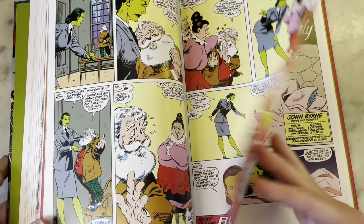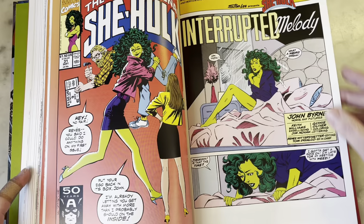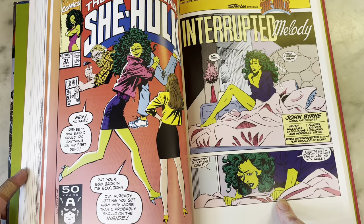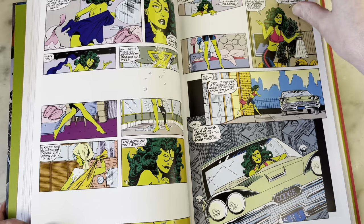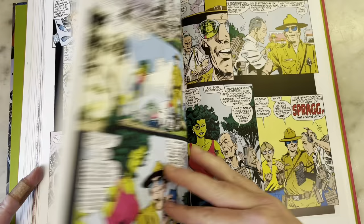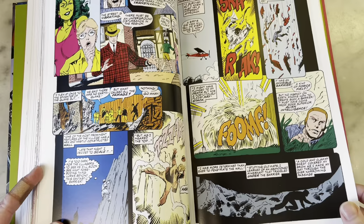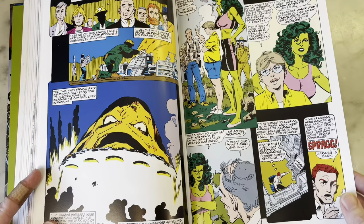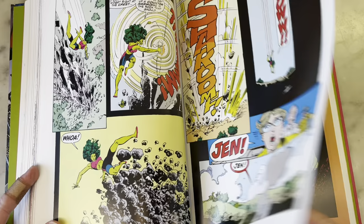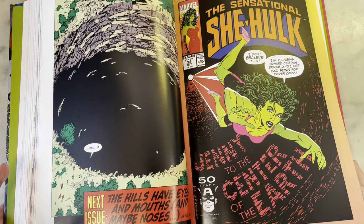So that was his last issue — I guess he did eight issues and then left. Then he comes back at issue 31, trying to pretend like he never left and nothing in between happened, which is funny. Now he's doing his own inks on the figures, and Keith Williams is doing the background inks — it kind of looks less like John Byrne's figure inks. I totally remember when he came back, because obviously I was on board. There's nothing he could draw that I wouldn't get — even something I don't like would still be good by John Byrne.